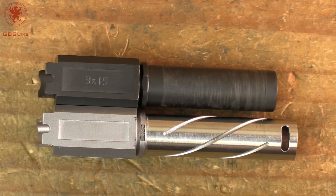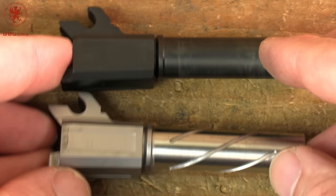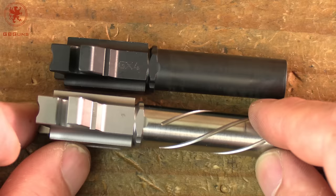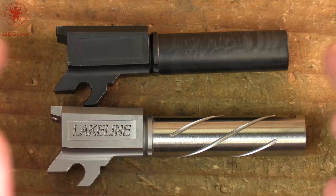Looking at the barrel profile, you can see that the barrel hood retains most of the same design and shape, just with some weight savings compared to the Taurus factory barrel. Those spiral flutes can help with a little bit of weight savings as well as cooling. Do you need that on a micro-compact? No, but it looks good and it's nice to have.